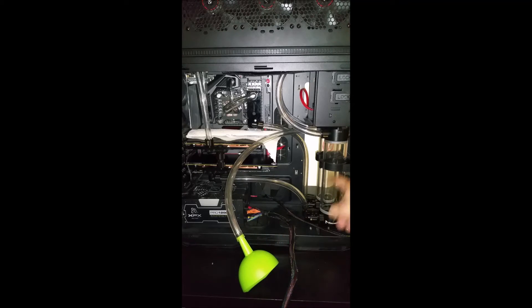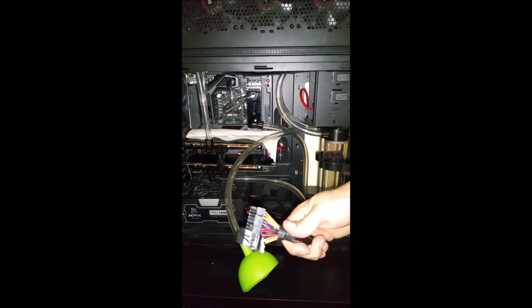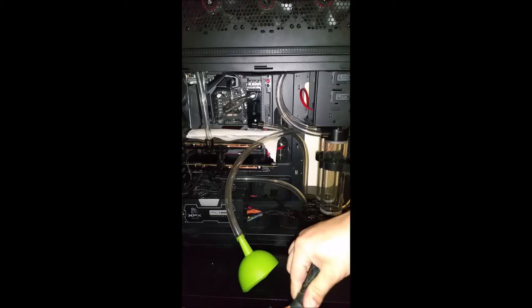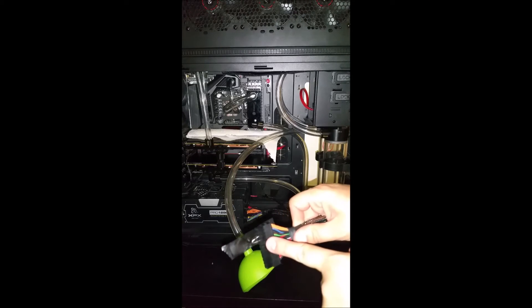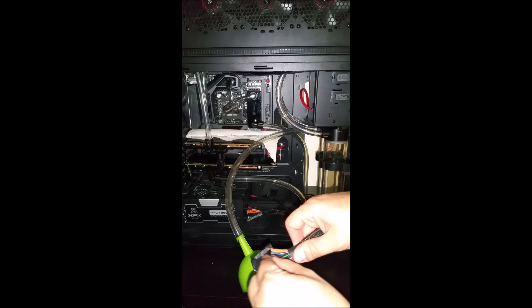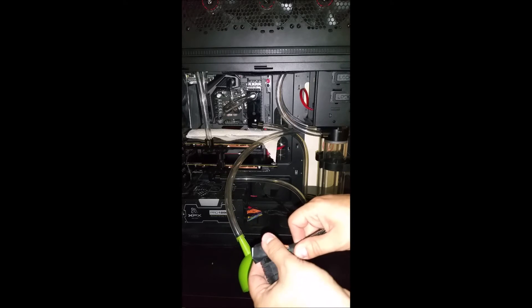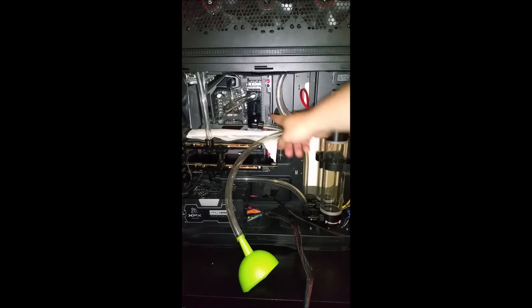To fill this loop I have a funnel with a compression fitting and a piece of tube in the middle. I have our power supply basically jumped to power on without being connected to the motherboard. To do this, I put a jumper between the green and the black cable — these two right here — using a paper clip and a little piece of electrical tape over it.